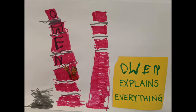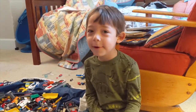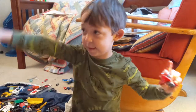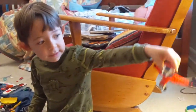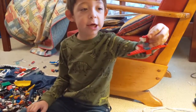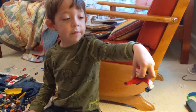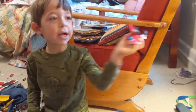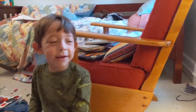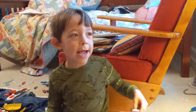Welcome to Owen Explains Everything, because today is an Owen Explains Everything day! Today, this plane was just built. You can fly it without any Lego person, and it belongs to the police. It can stand here by itself. It sure can fly, and this is the best Lego plane of all time!